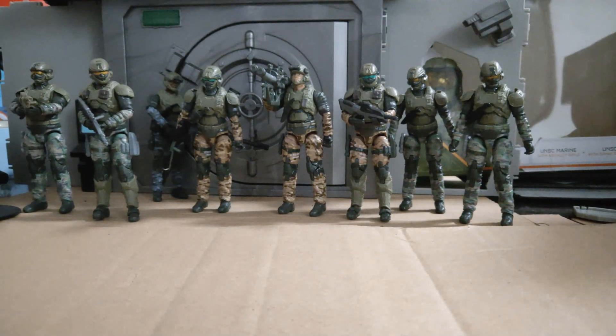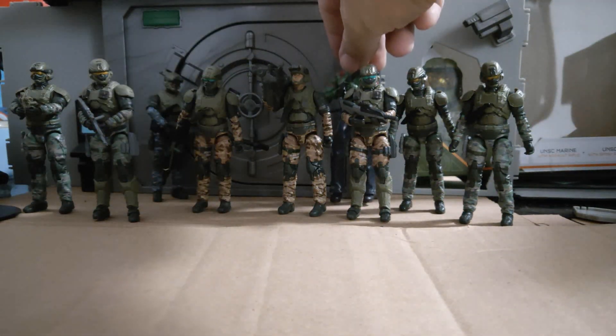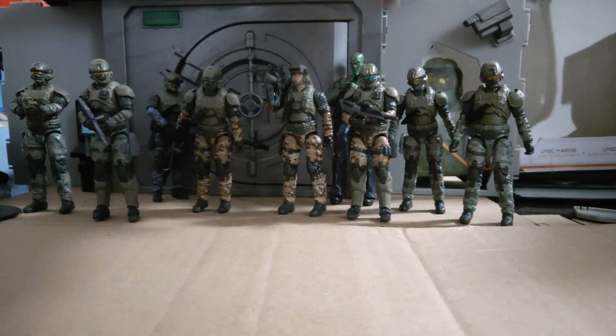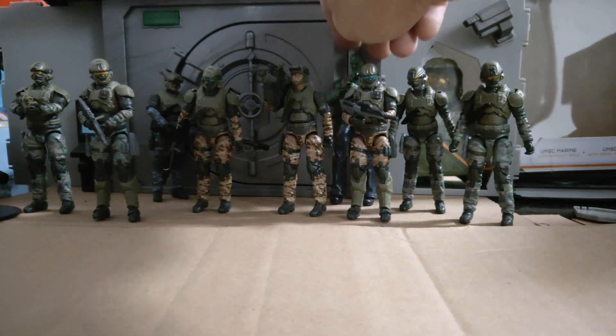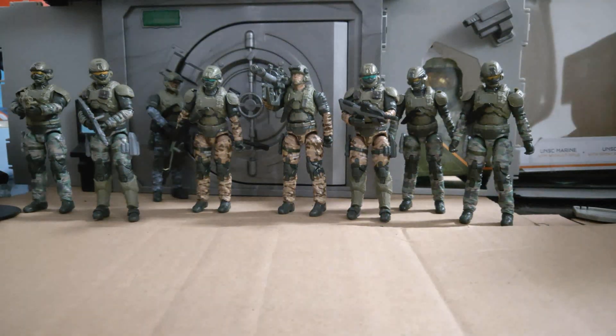This is awesome. I'm signing out — please like, share, subscribe, and click on the notification icon for news, reviews, and videos. Quick height comparison: if I put this guy behind, you can see that he towers over them. But they are good 3.75 inch figures. Stay happy, keep collecting. Bye bye.